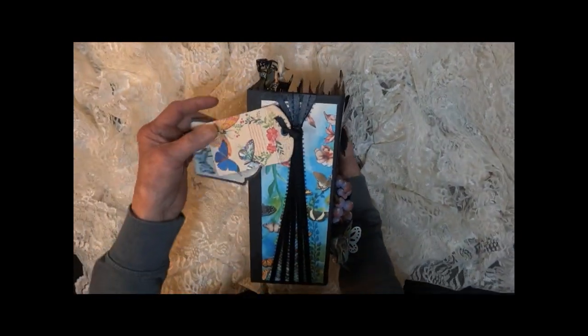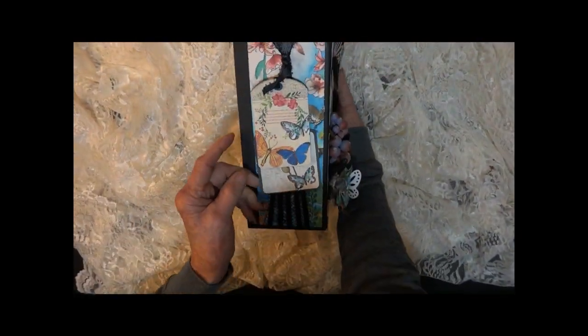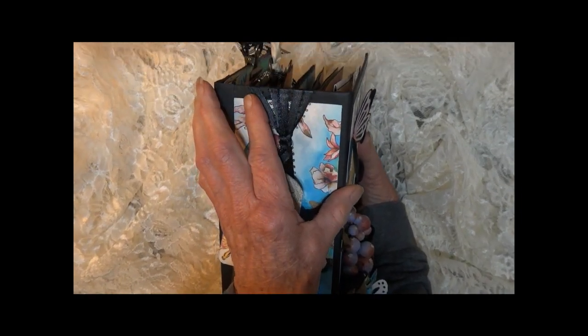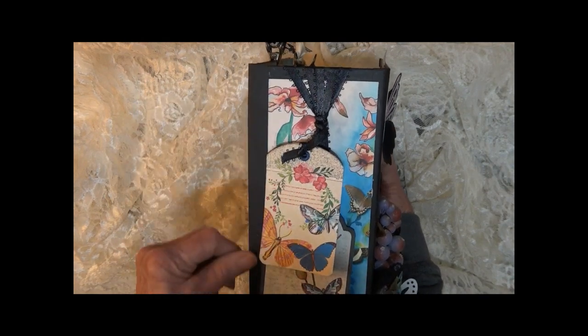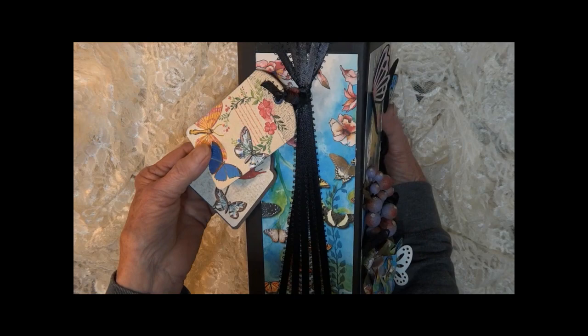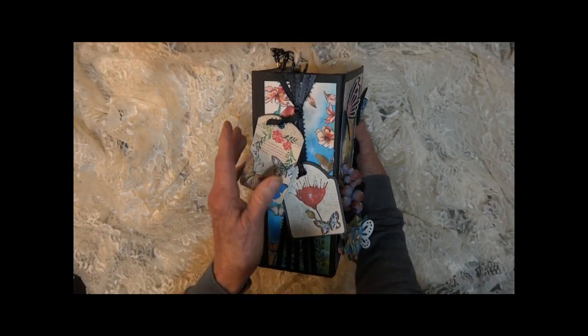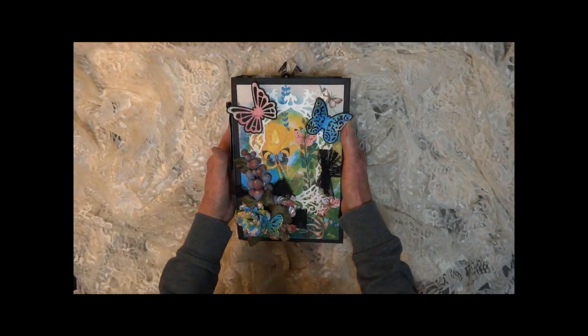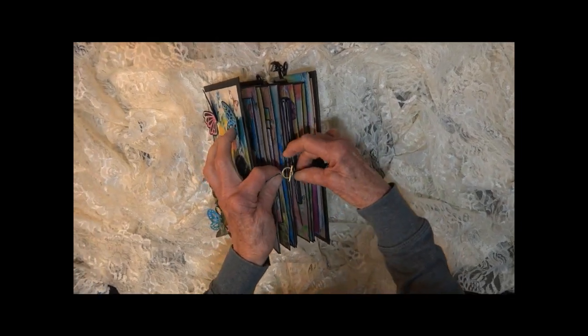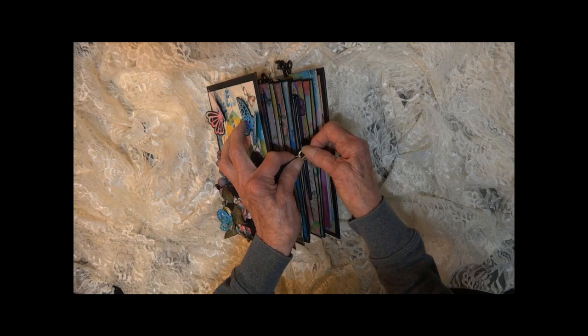The spine is three and a half inches. Each section is tied in with this black ribbon to accent the black chipboard, because it is a hard cover. There are little tags on the side here. We have a hook closure — or a little bar closure, I should say.